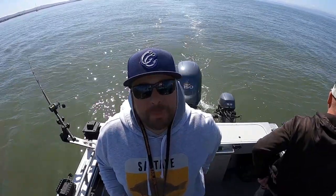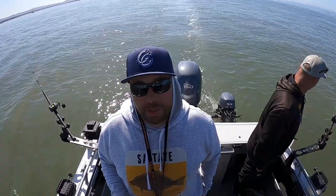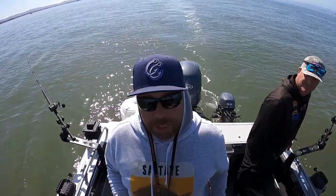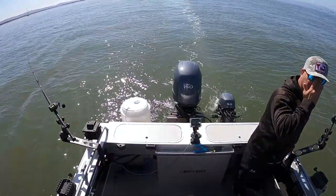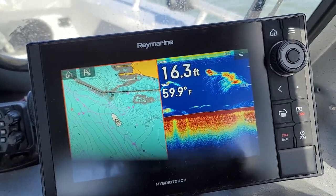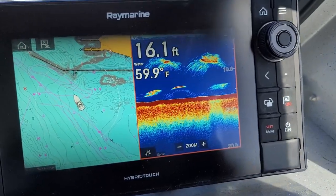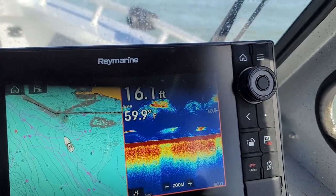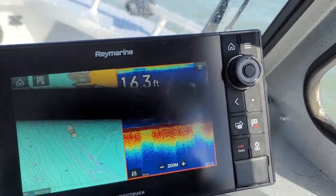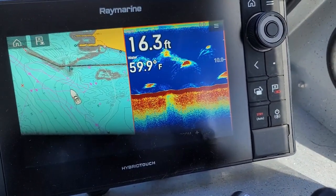We're at the new spot now - probably two to three miles from where we were before. There's tons of bait here and we're the only boat. Feeling like this could be a spot where no one else is and we can catch them, but only time will tell. Look at all that bait - it's looking super fishy. Looks like stripers, or maybe even halibut on the bottom. Let's get Kevin a keeper!